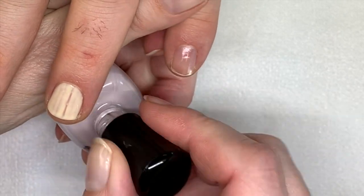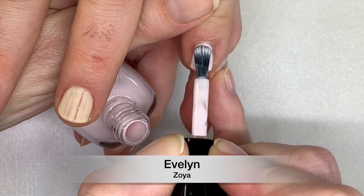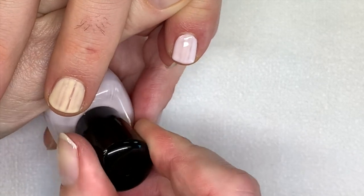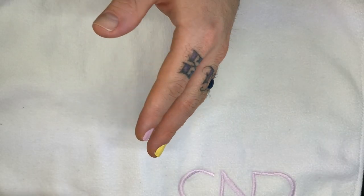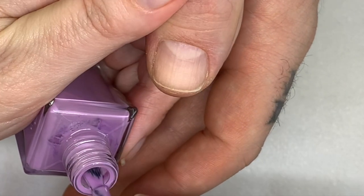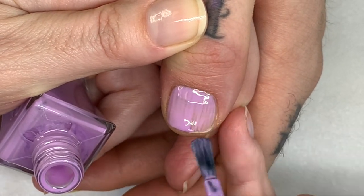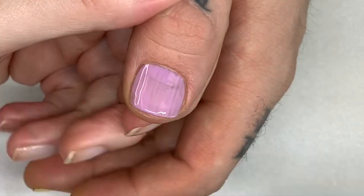I think it's Evelyn — actually this is a new color, Dress Call from Essie. It's like a very light purple, a little dusty. It's very pretty. Essie has amazing brushes.